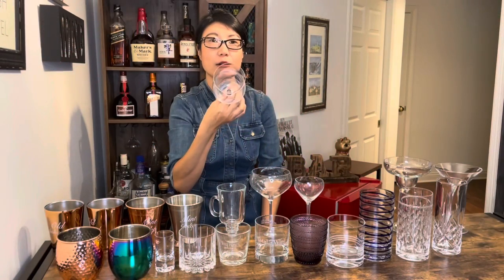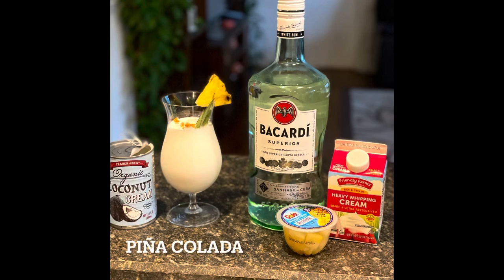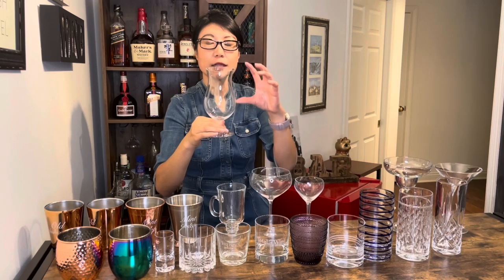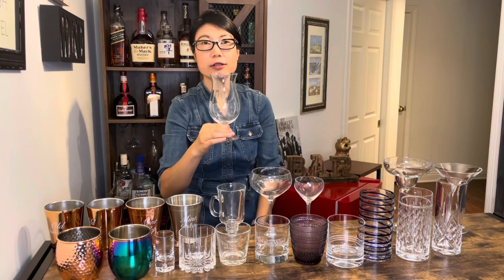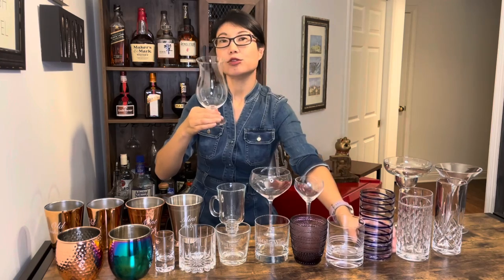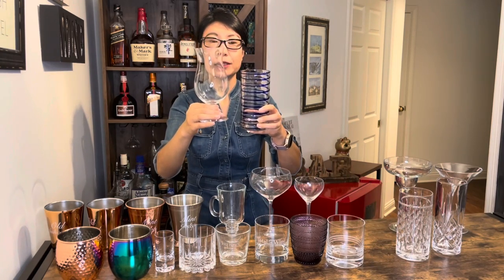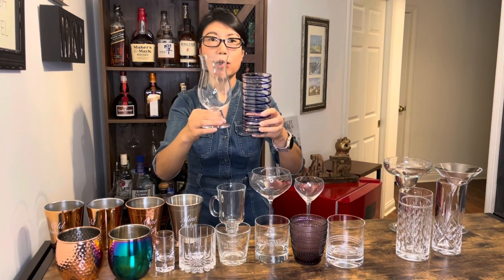那这款呢有一款迷你的库普酒杯叫Nick and Nora，它看起来像个铃铛的形状。下面这款叫飓风酒杯，飓风酒杯呢一般用在混合饮料当中，它通常可以装20盎司的液体。那飓风酒杯和高球杯比起来，你可以看到飓风酒杯比高球杯高而且宽。